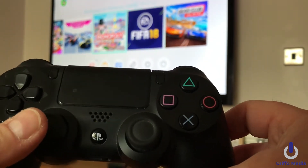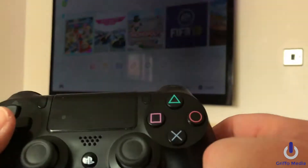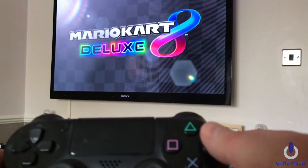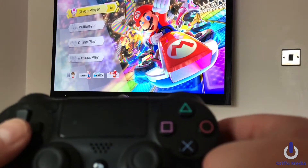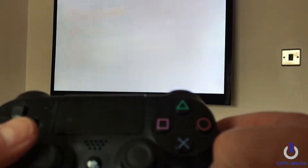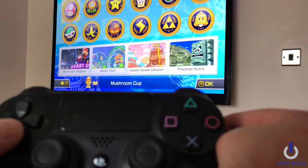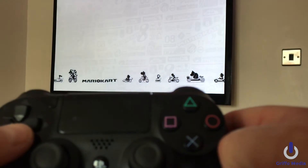The d-pad works, dual shocks also work. For the purposes of this demo we're just going to get into Mario Kart and I'll show you how this works — flawlessly, I might add — with the PS4 controller. Going to accelerate with the O button, drift with the button up the top, and throw items with this one here. D-pad takes you up, down, left, right, or you can use the dual stick. We'll hop into a single player Grand Prix, 100cc, and jump into Mario Circuit.